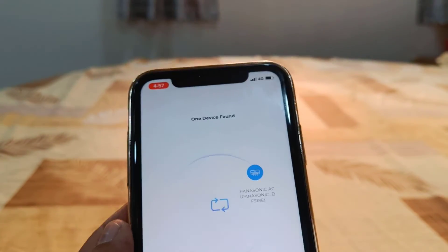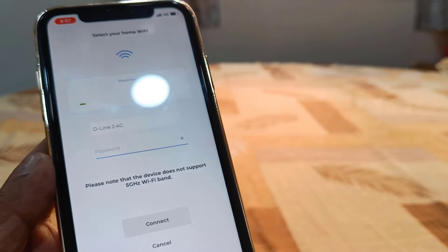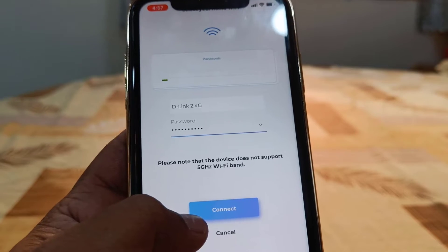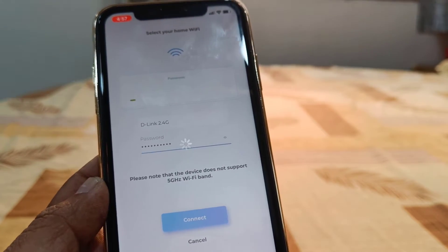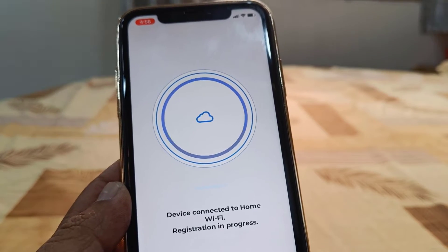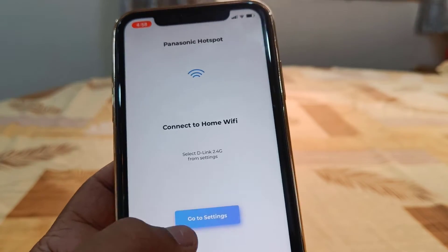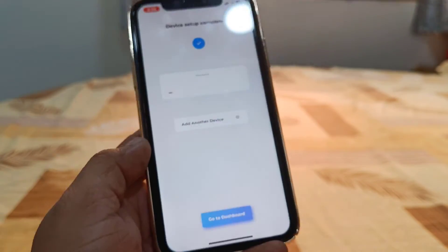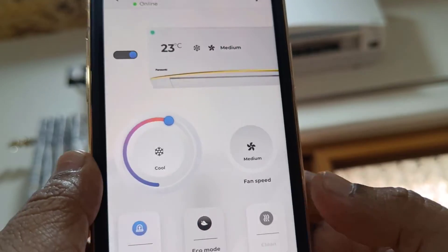Tap on Identify Device or Connect to Device — whatever option appears. It will search for your AC and show your AC name — tap on it. Now tap on your Wi-Fi name. Note: this app only supports 2.4 GHz — it does not support 5 GHz Wi-Fi. Select the 2.4 GHz network, enter your Wi-Fi password, and tap Connect. After this it will connect and register to the Panasonic AC. Go to settings, select your default Wi-Fi, and tap Continue, then tap Go to Dashboard.